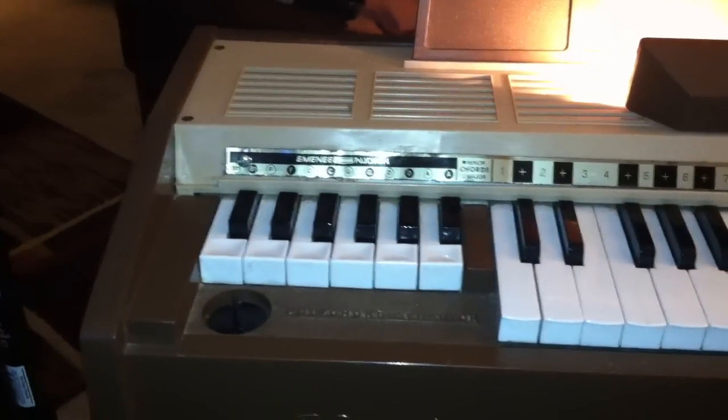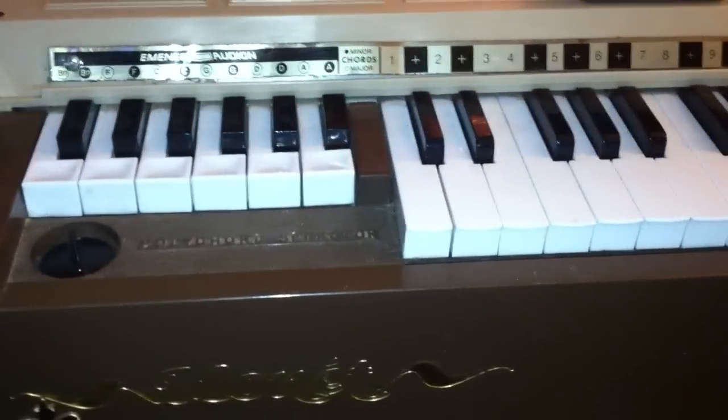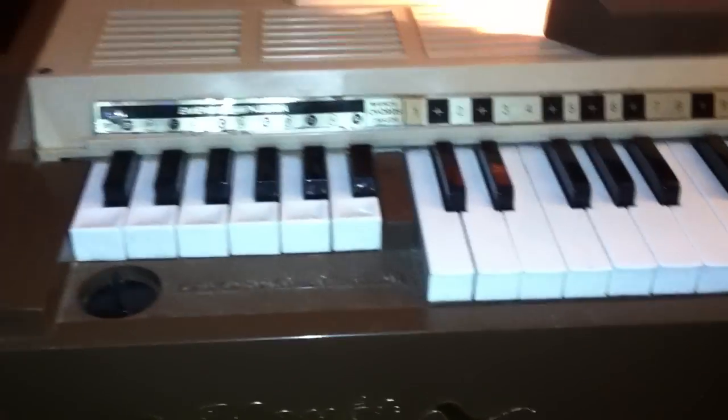Today at Salvation Army I found an M&E Audion air organ. It says Monet on it — I don't really know too much about it, but I got it at Salvation Army for 15 bucks. Some guy on eBay is trying to sell one for $150, so I guess I got an all right deal.